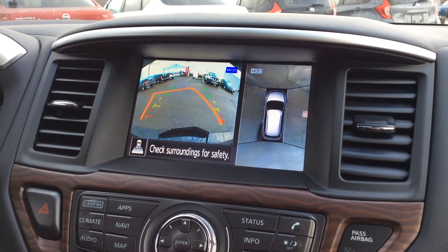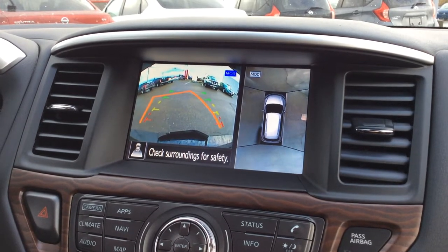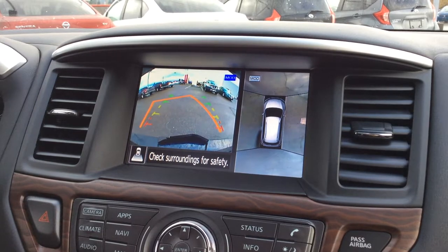Hey guys, it's Colton with North Island Nissan with a quick demonstration on how the 360 camera, or the all-around view cameras, work in our Nissans. Nissan was the first company to come out with it and they did a phenomenal job with it.